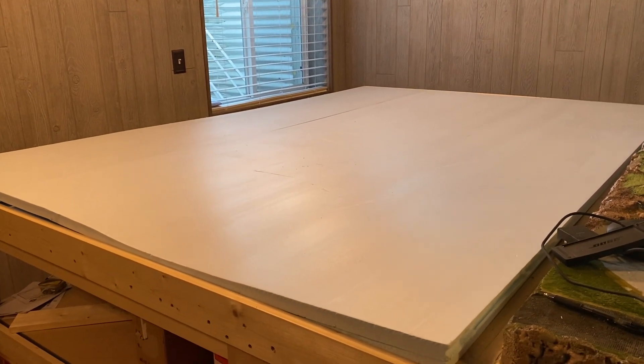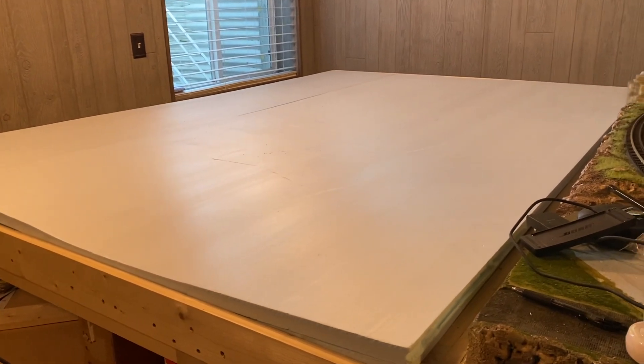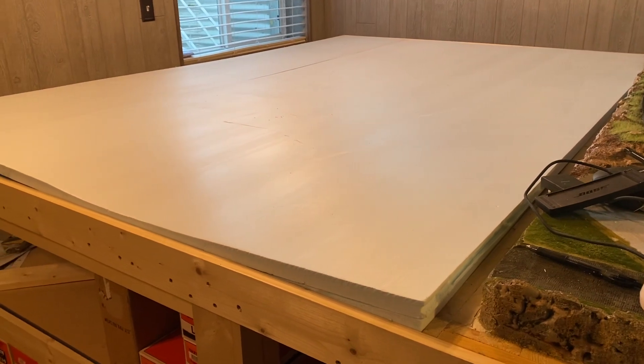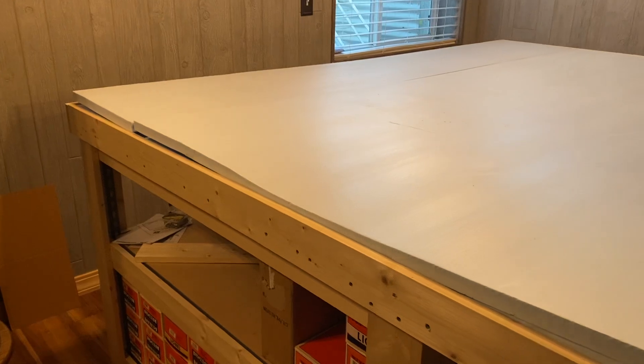Hello, everybody. I've made a lot of progress on my layout expansion, and I get a lot of questions around my foam tops that I use. I thought before I press this in place, I'll show you some of my construction behind it.